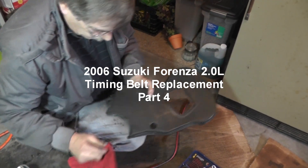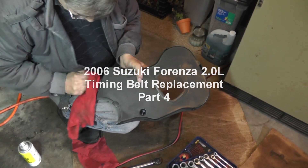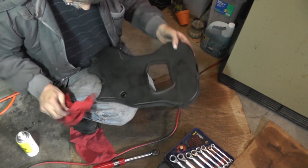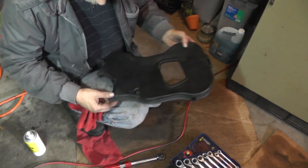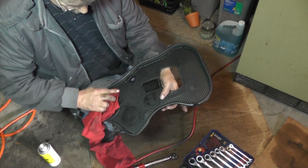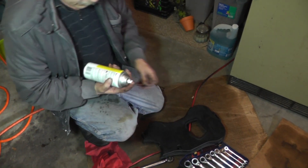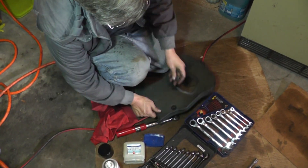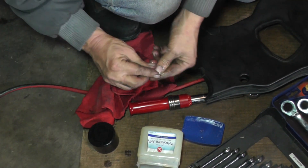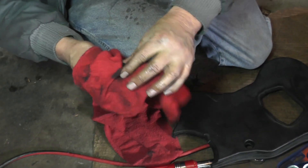I'm going to get your front timing belt cover clean, making sure it's clean on the inside. I've already done that. You want to make sure you get all your dust out, clean it out, put some brake cleaner on it, make sure everything is clean. Now I'm going to take a little bit of silicone spray — there's a rubber grommet right here that fits right in there. I'm going to spray it up. The reason for that is just to keep the rubber soft over the years.